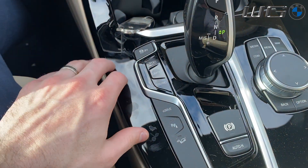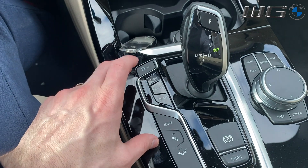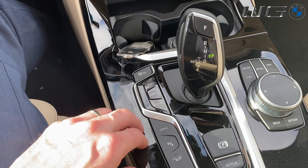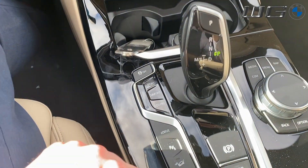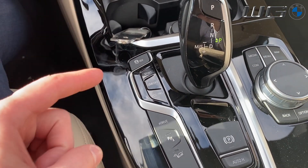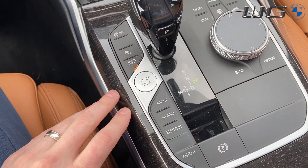Something else I want to point out — this current one is the X330E. There are some differences with some of the other models. The bigger engines as well as the three series have not just your eDrive but a couple of other modes, and I'm going to do a quick shot over to those to show you the difference. So now we're in the three series — this is the 330E — and I'll show you the slight differences depending on which version and model you get.